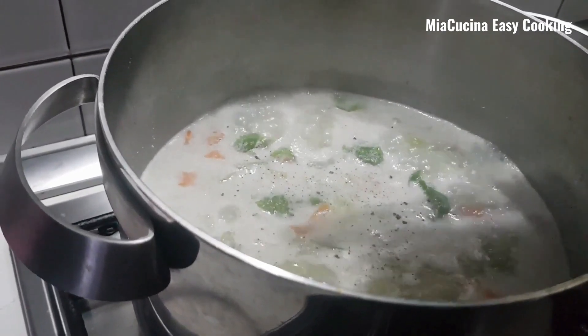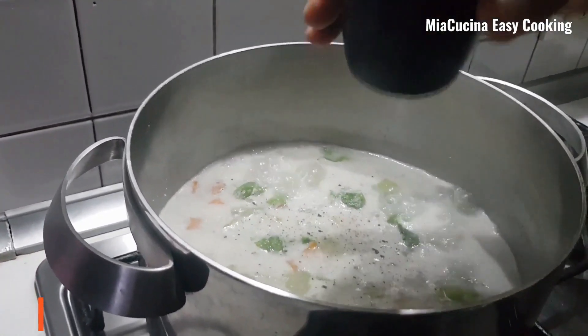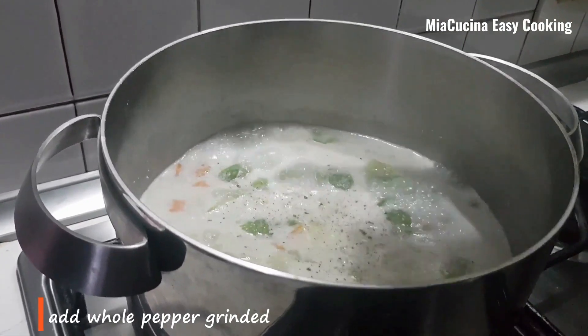Now after five minutes you can see everything is cooked well. You can add the grinded pepper.